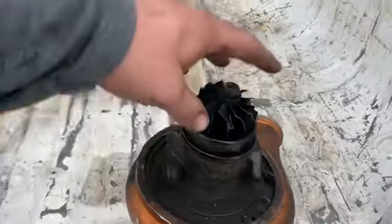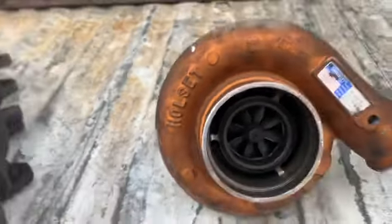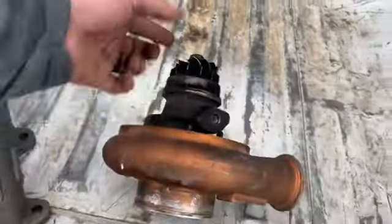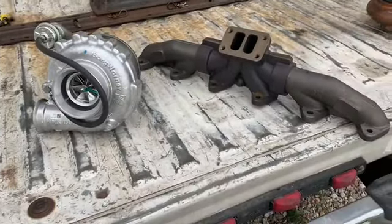The old HX35 turbo that came off actually blew up. As you can see, the bearings were completely shot, throwing oil everywhere — the turbine wheel was rubbing and the compressor wheel was rubbing. It's possibly rebuildable with a new set of bearings, new shaft, and new wheels front and back, but I was not going to spend the money to rebuild it and then have it fail on me again.